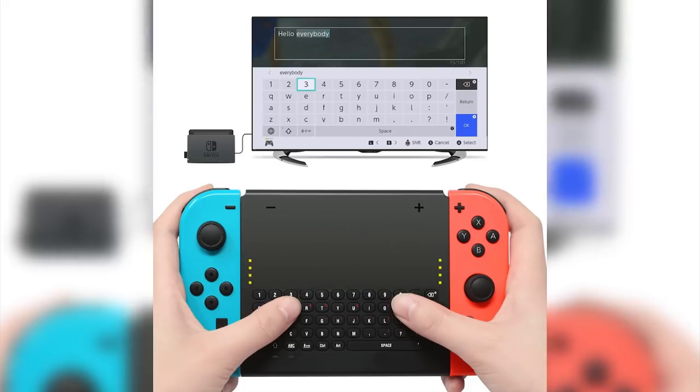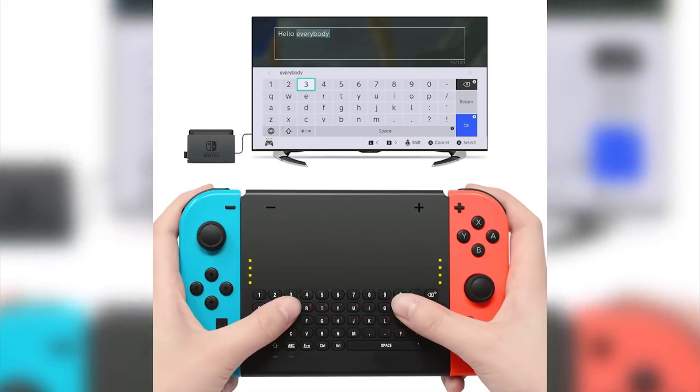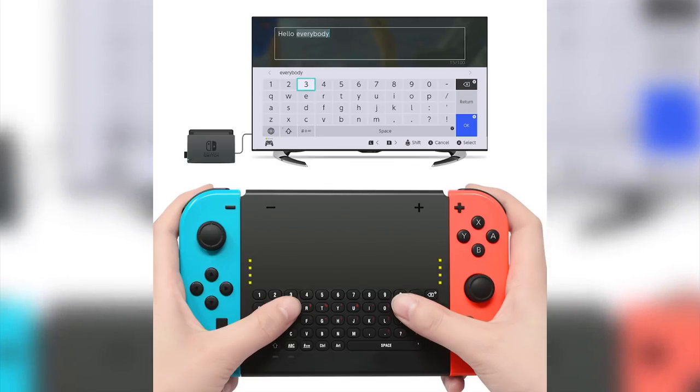For us there is no doubt — the chat pad is a way better option than the chargeable Joy-Con grip, as it isn't too big, while still keeping the keyboard buttons fully usable for anyone accustomed to writing on a smartphone keyboard.